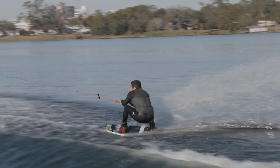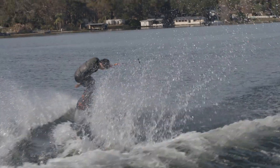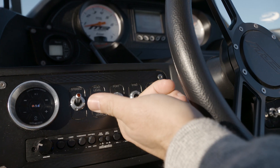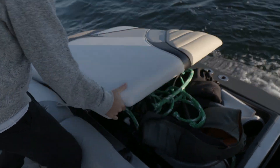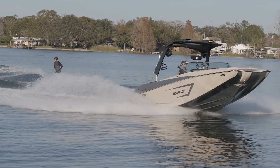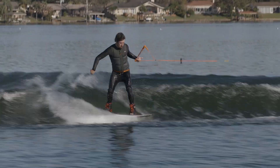For wakeboarding behind the Tomcat I just used the stock ballast and an additional 600 pound sack in the middle. This boat also has the plug-and-play fill system on top of it, which is an additional 2,000 pounds on top of the stock ballast, and then I ride about 23 miles an hour on the boat at 75 feet.